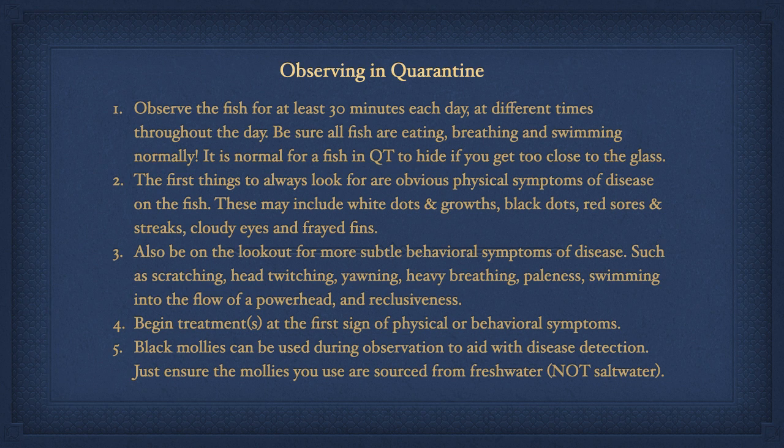The first things to always look for are obvious physical symptoms of disease on the fish. These may include white dots or growths, black dots, red sores or streaks, cloudy eyes, and frayed fins. Also be on the lookout for more subtle behavioral symptoms of disease such as scratching, head twitching, yawning, heavy breathing, paleness, swimming into the flow of a powerhead, and reclusiveness.